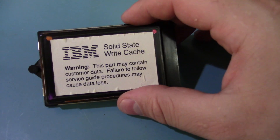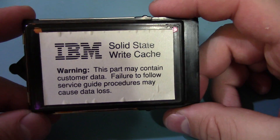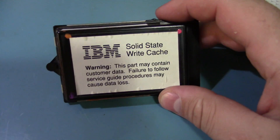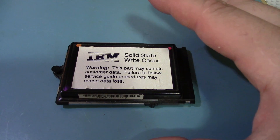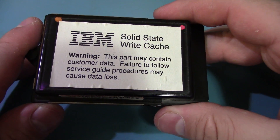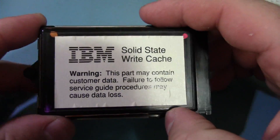Maybe it's a couple megs of high-speed memory, maybe it's an early SSD-type system. When I got it, it says 'this part may contain customer data,' so it's obviously retaining something. What a write cache is — it's pretty much what it sounds like: it caches writes. On a RAID controller with a big buffer memory, you cache the writes to speed things up because the drives are slow. The catch is, if the power goes out you lose everything that hasn't been written to the physical drives yet, because this memory is volatile. But I noticed it contains a lithium battery, so this is battery-backed up.